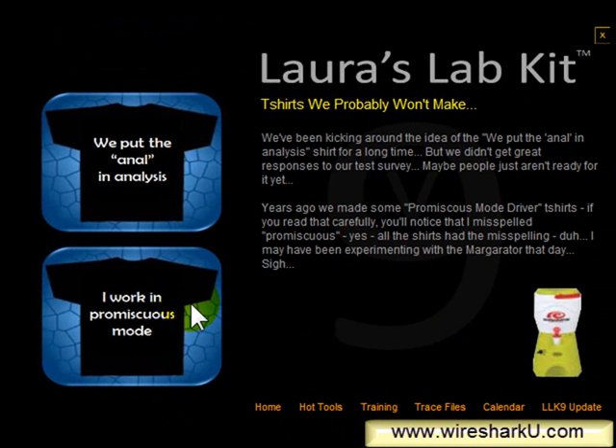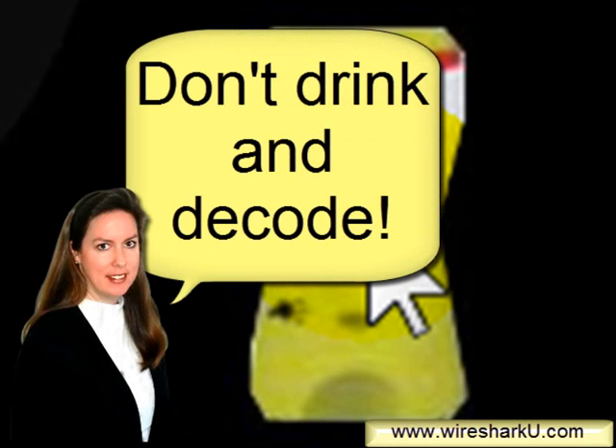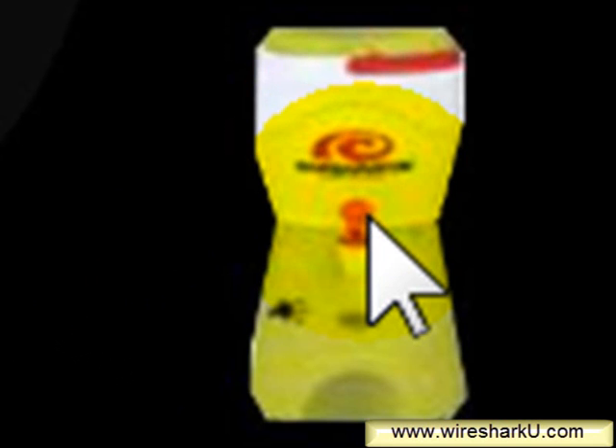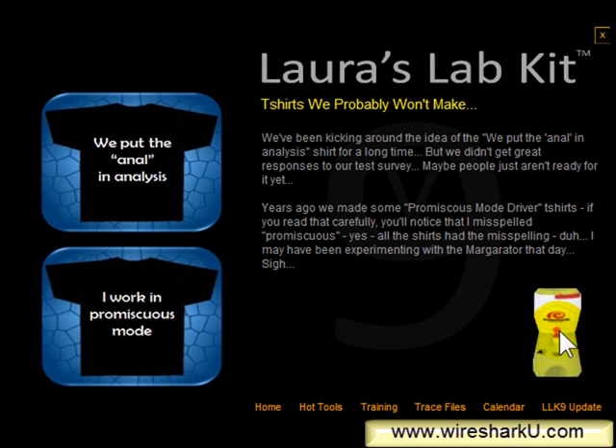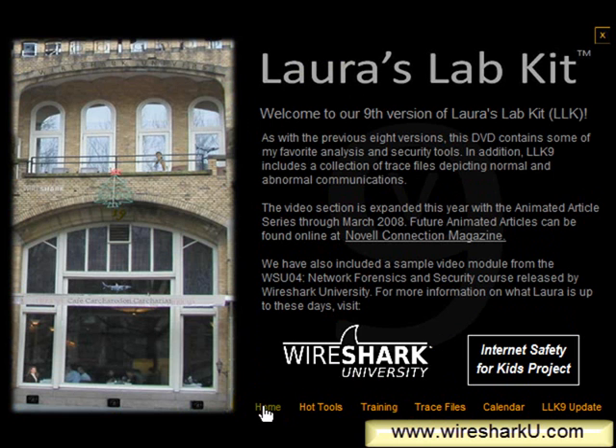'I work in promiscuous mode' is another one. You'll also see on this page a picture of a margarator — a big machine we use for parties. You put all the ingredients in, turn it on, and it will mix margaritas all day long or until you run out of margarita mix. That is also a link to another page, so I'll click on that and it will take me over to the margarator page. On the right-hand side there are instructions for the ultimate IT tool: the margarator. When you get into these hidden screens, all the links on the bottom are active to get back to the main Laura's Lab Kit pages — so I'll click home.